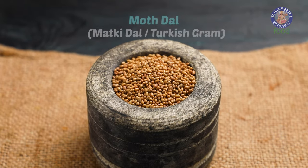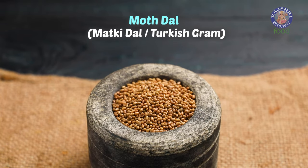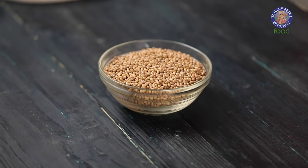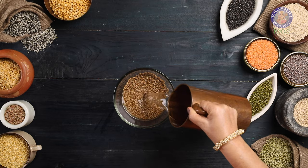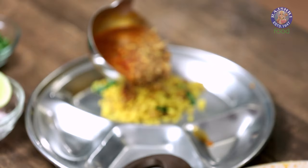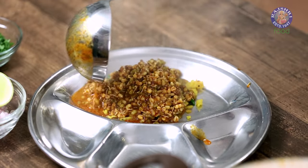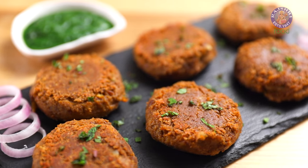Our next Dal is Mot or Matki Dal, also called Turkish Gram. This is a tiny whole dal with brown skin and earthy flavour. They are hard to cook, so soak them for at least 5 hours. Recipes like Matki Usal, Mot Kachori, and even Kebabs can be made besides regular Dal.